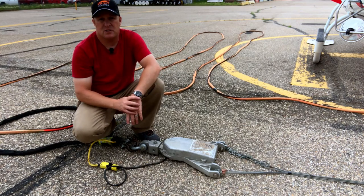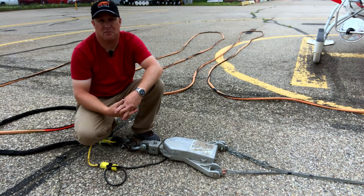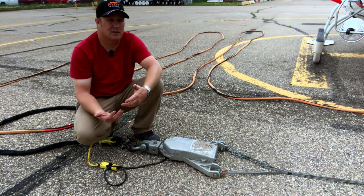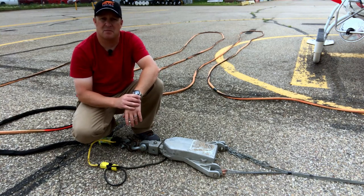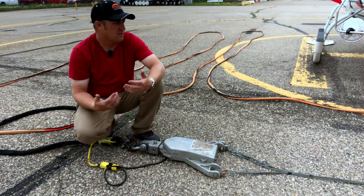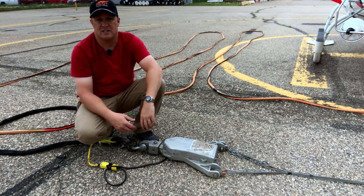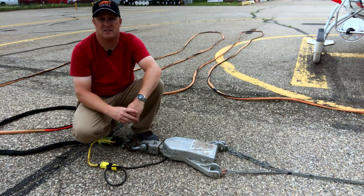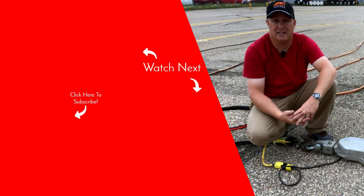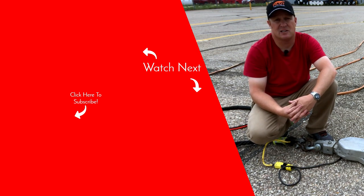That is how helicopters use bambi buckets or water buckets to put out a fire. I hope you enjoyed this and it answered some questions you may have had when watching helicopters fight fires. If you liked it, hit the subscribe button and the notification bell — I have new videos coming out all the time showing what I get up to as a helicopter pilot. Give the like button a smash, and stick any questions about the fire bucket, the helicopter, or aviation in general in the comments below.